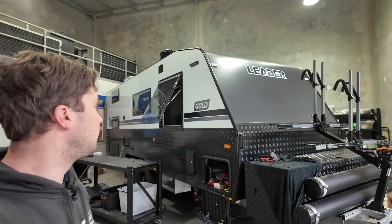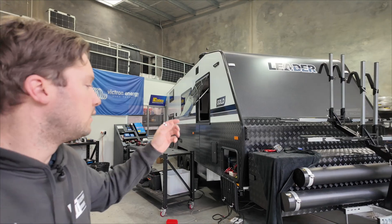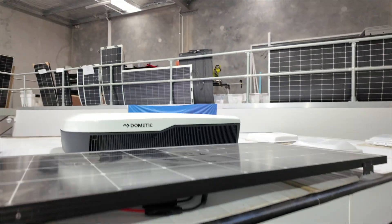Welcome back to another video. Don't mind the fantastic weather we're dealing with. This is a Lidar Caravan Gold. It came here with a full Redarc Manager 30 system and just two solar panels on the roof.